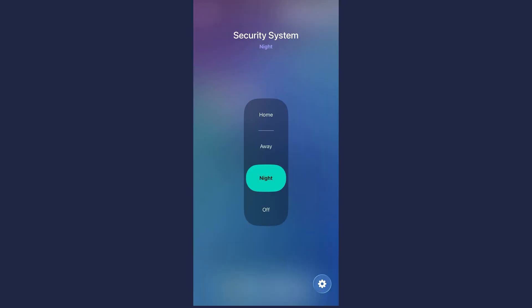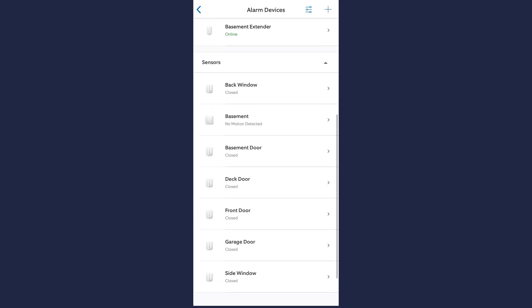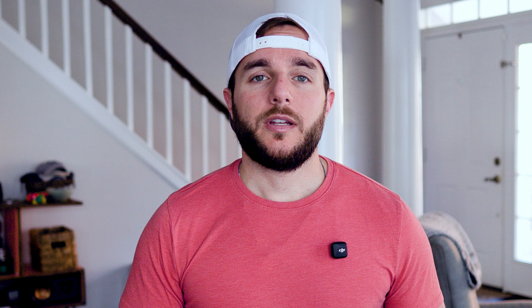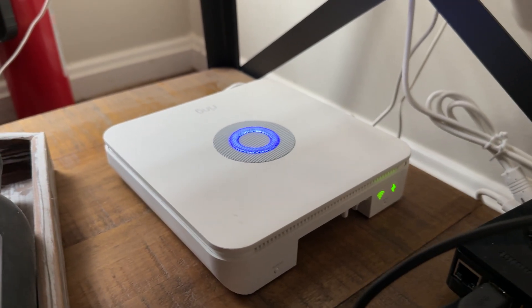First, what makes a security system native to Apple Home? Or at least why would somebody be looking for a native Apple Home security system? I've been with Ring for five years now, and all the devices, all the logic, all the control, really all happens in the Ring app. And I've used various solutions to get those devices and that control into Apple Home, like Scrypted, Homebridge, and most recently Homey. But I'm stuck with Ring devices, I'm stuck with the Ring app.